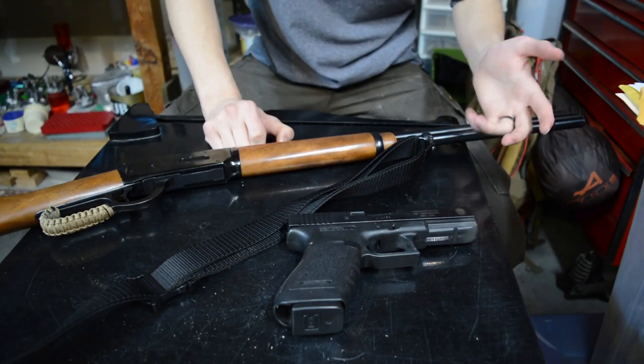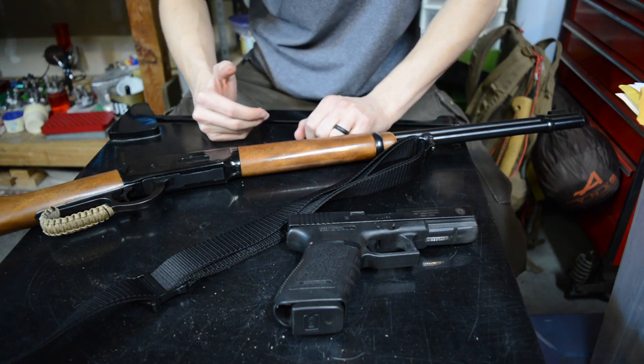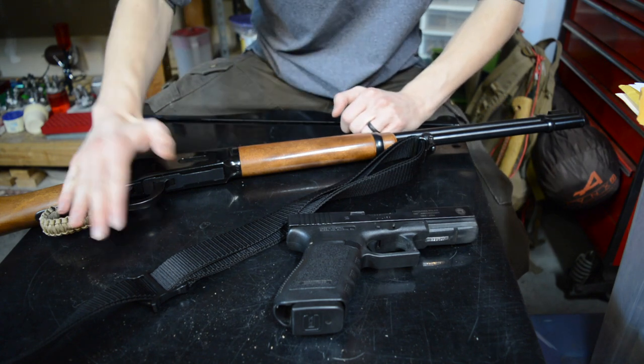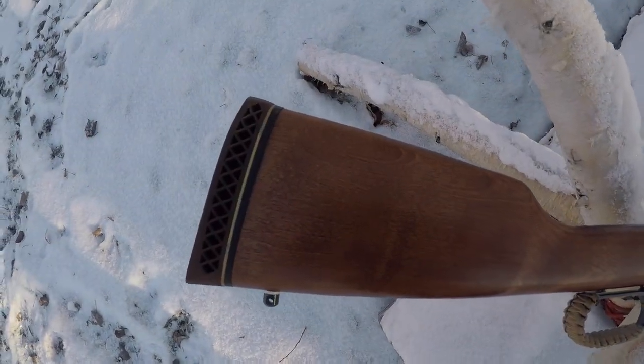New Year means new gear, so let's jump into this gear update for bushcrafting. Last year was the first year of water-based bushcrafting endeavors, and this year is going to continue that. We're also going to be trying to incorporate more horseback adventures as well.